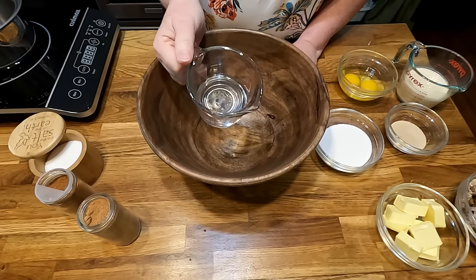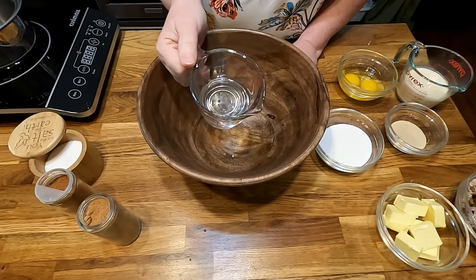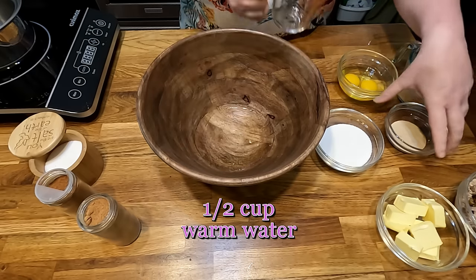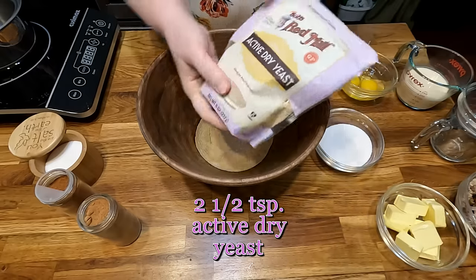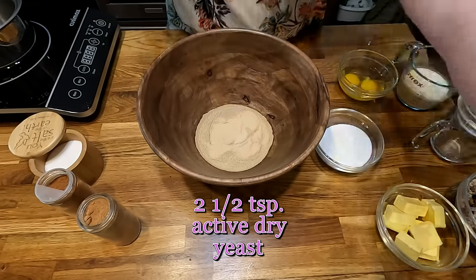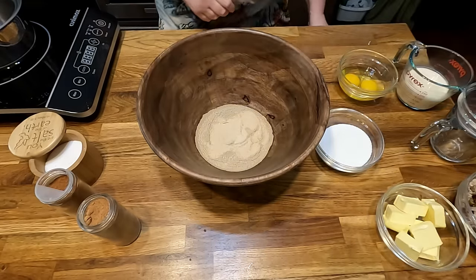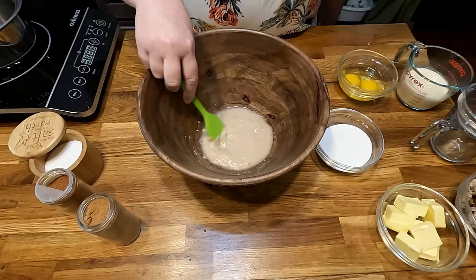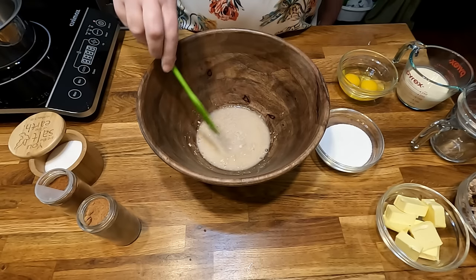Start with very warm water, comfortably warm on your wrist — a half cup. Add your yeast; this is Bob's Red Mill Active Dry Yeast. It already smells good. Mix those together to activate the yeast. Just stir it and let it start getting activated.